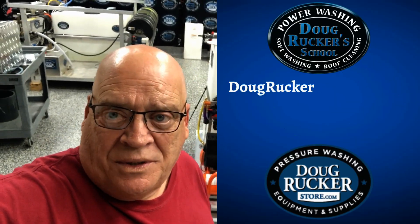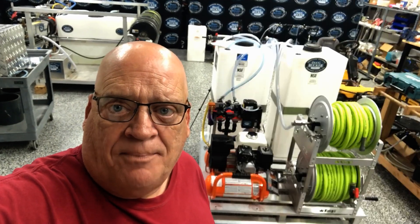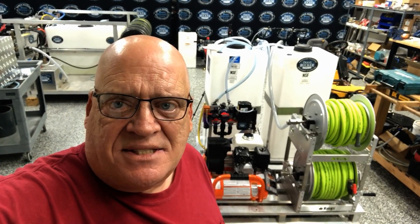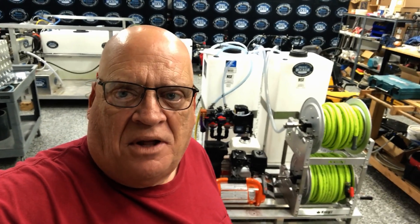Hey everybody, Doug Rucker here with DougRuckerSchool.com and DougRuckerStore.com. I've got a Kingslinger skid that we're getting ready to ship out today. I've built a few of these in the past, but I wanted to go over the Uniseal connections because I've had a lot of questions about those and maybe a couple other things.